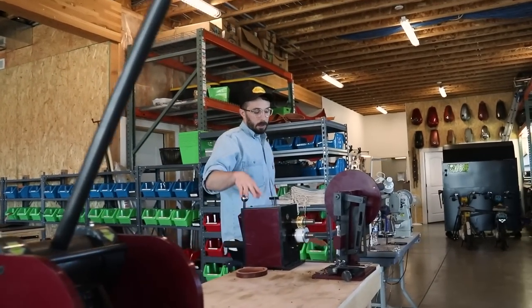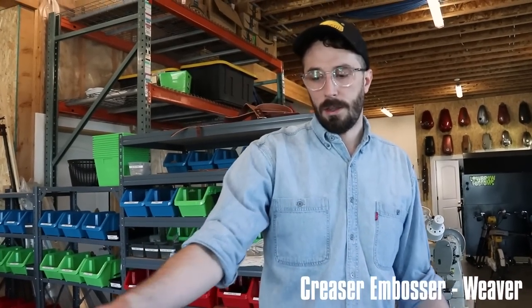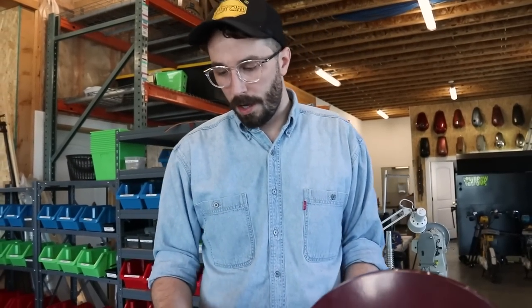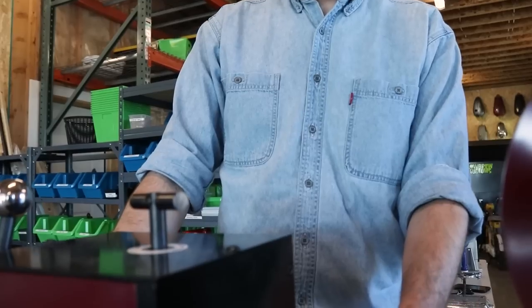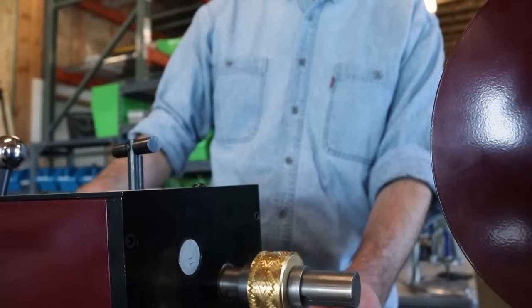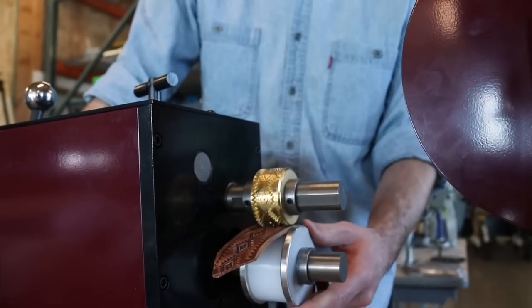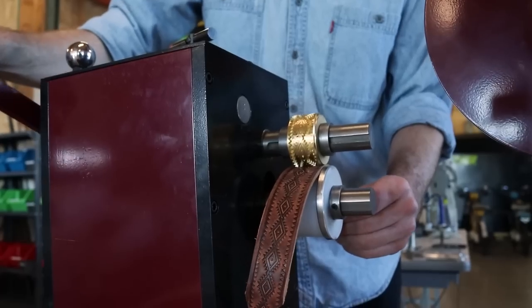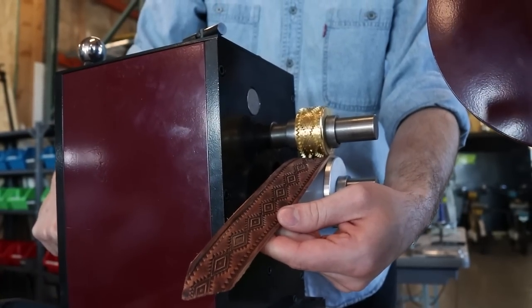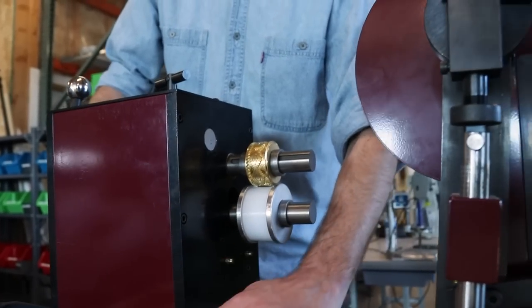This machine is really cool — I love this one. This is their creaser or embosser. Basically you can get little rolls of whatever print you want made and you can roll your strap through like this, and it embosses a little print on your belt. Super cool.